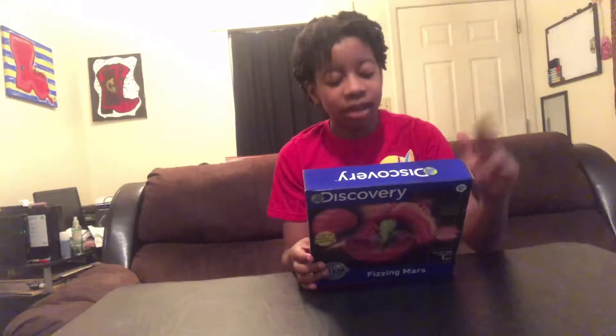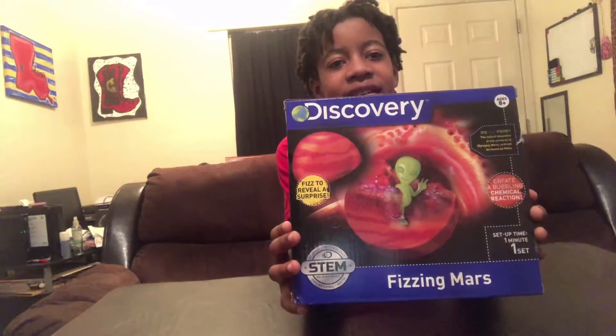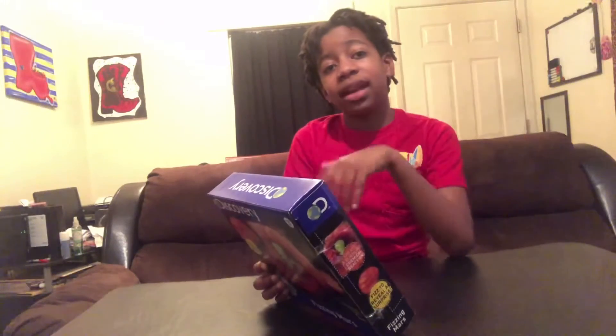It is a Discovery Busy Mars, so it is a Mars that fizzes and has something inside. We are gonna see what it is, and you could get an alien! It will probably make some colors too. It's busy in the solar system.